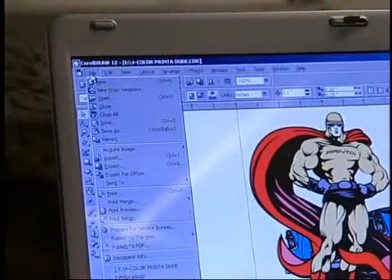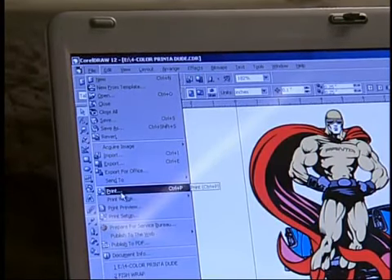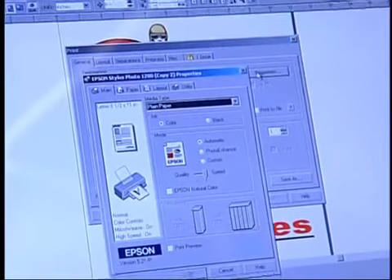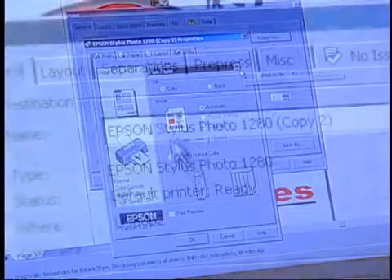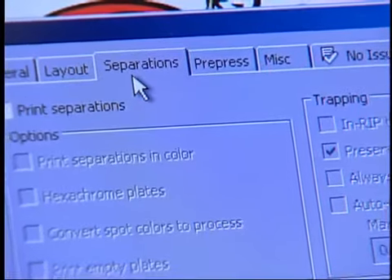These tools can save a great deal of time, and provide sample art that you and your customers can agree on right away. Print-A-Systems recommends having some of these programs and tools on hand. Once the artwork is finalized, create a color-separated film positive.